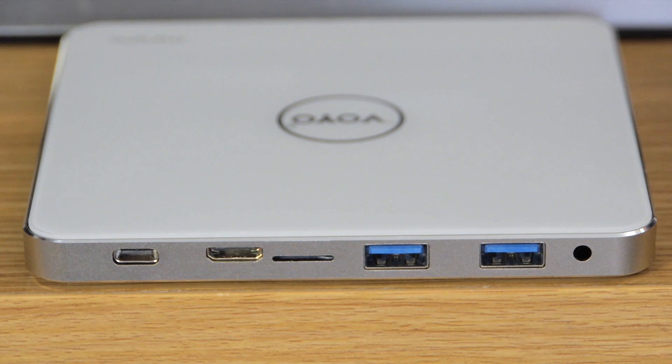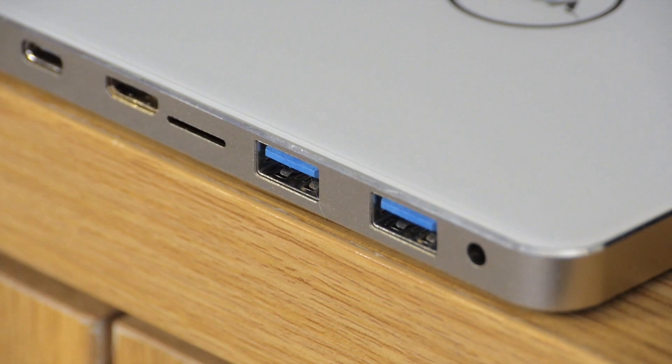You get a mini HDMI port, a mini USB for the power supply, and a TF card slot, together with a pair of USB 3.0 ports and a headphone/microphone jack. The bigger miss here is a LAN port, which means you will need to go Wi-Fi unless you get a USB adapter.